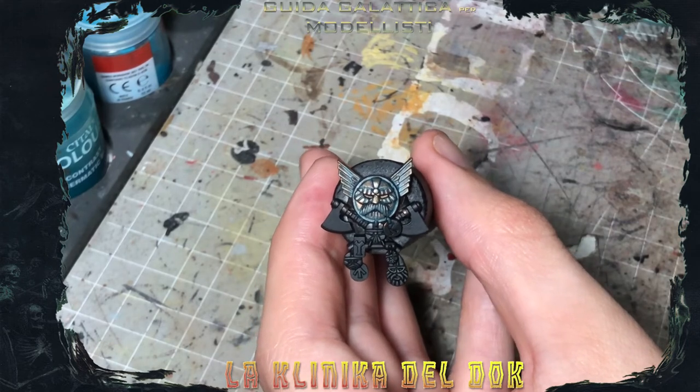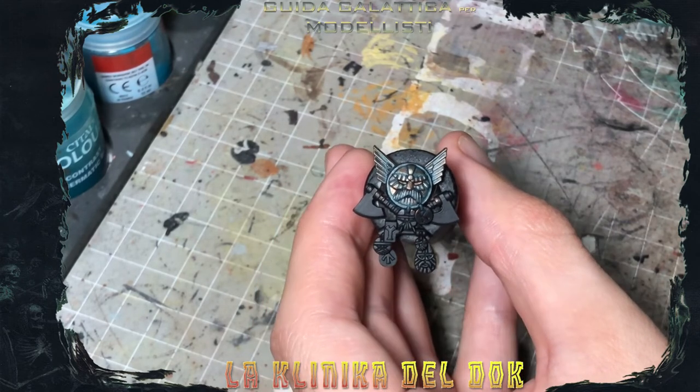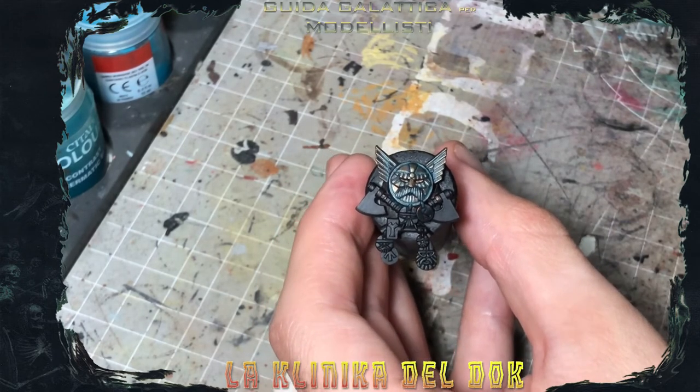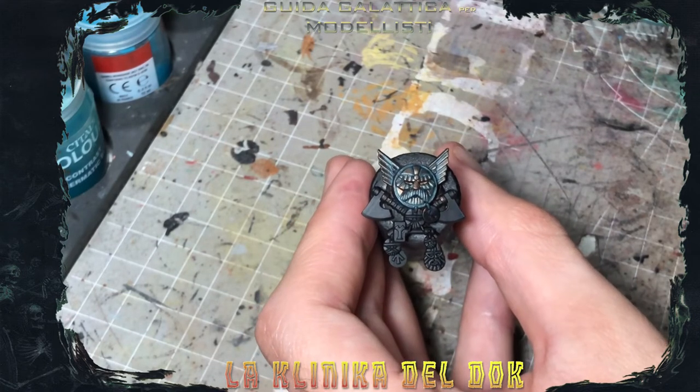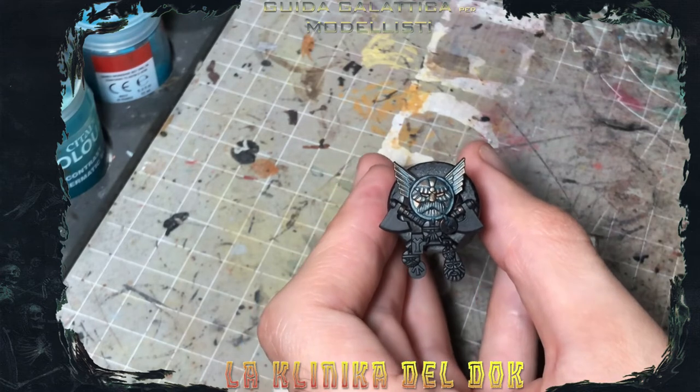L'ultimo step prima di applicare delle piccole lumeggiature è applicare delle piccolissime lavature, quasi dei dot, diciamo delle punte, di Nilaoxide nei recessi estremi.